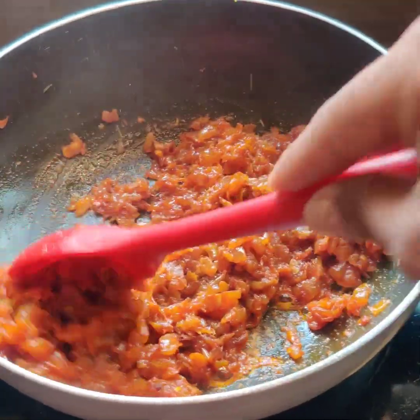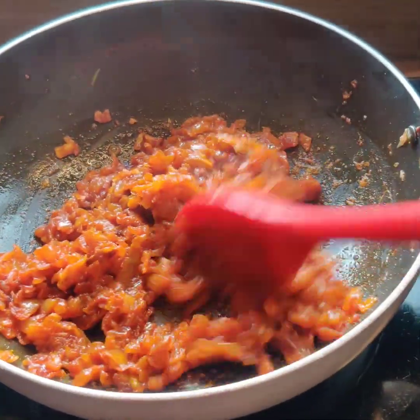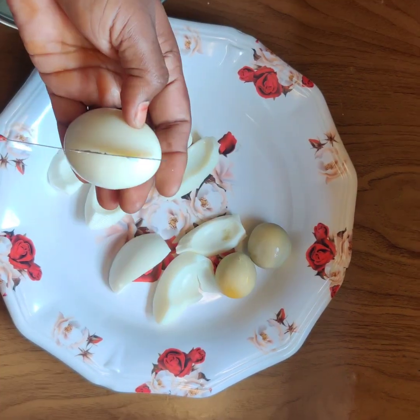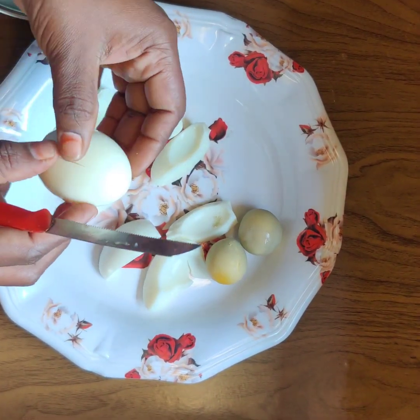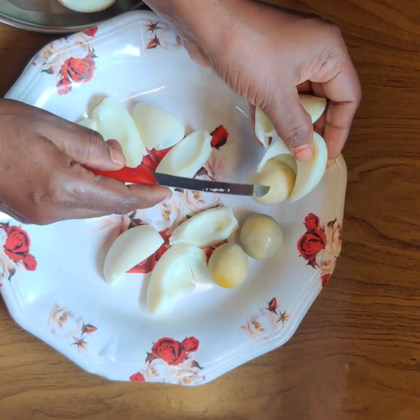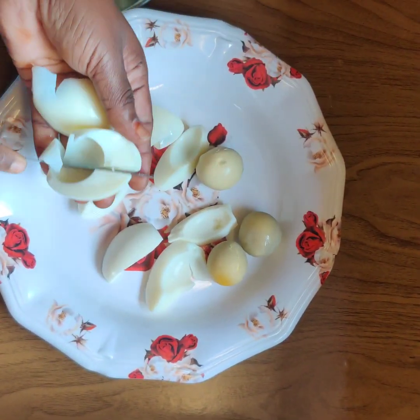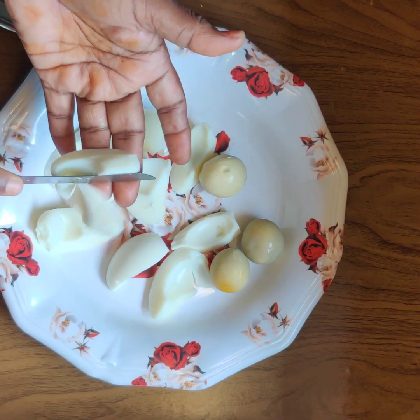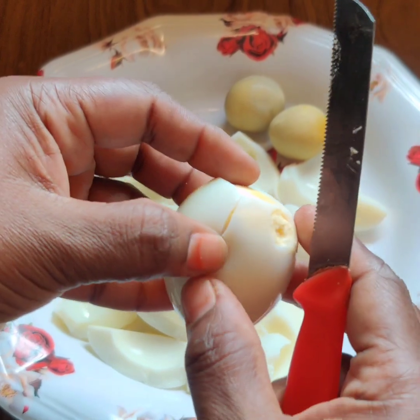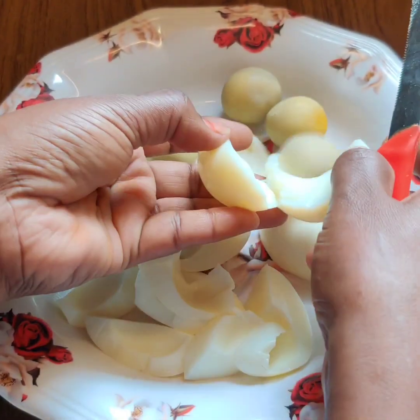This process will follow the same steps. We will boil the eggs — 4 pieces or 2 pieces. I will cut them into 4 pieces. This oil is very important to use.